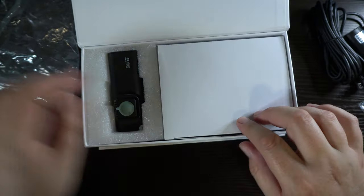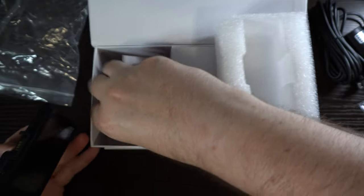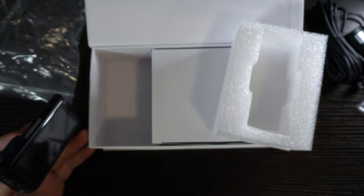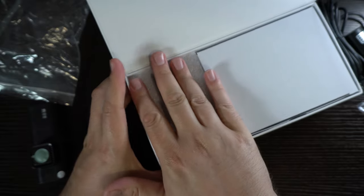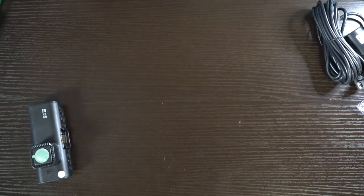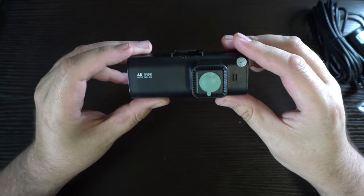Now we'll take a look at the camera itself, the main unit — this is your front-facing one. It looks like we've got our manual underneath everything. What's also cool is that there is an app for this. You can turn your camera into a Wi-Fi hotspot, send off a Wi-Fi signal, connect your phone to it, and download files straight from the camera into your phone while you're on the road.